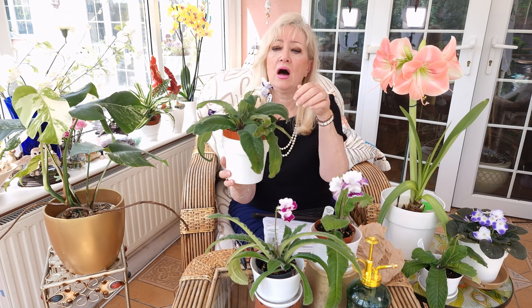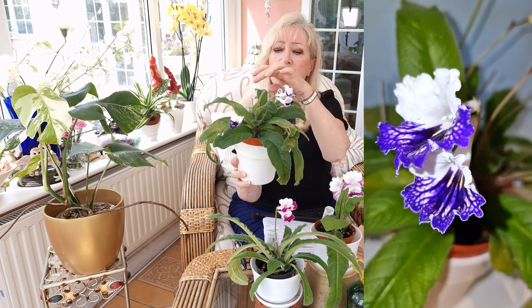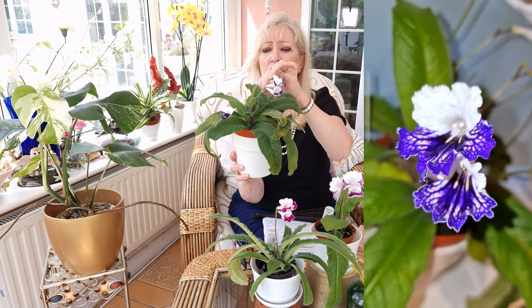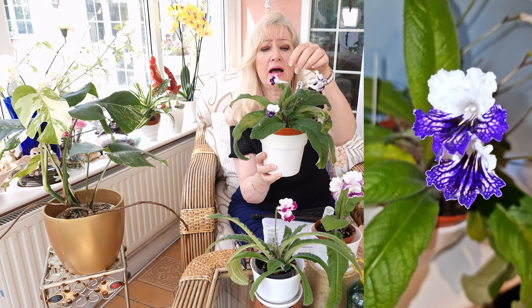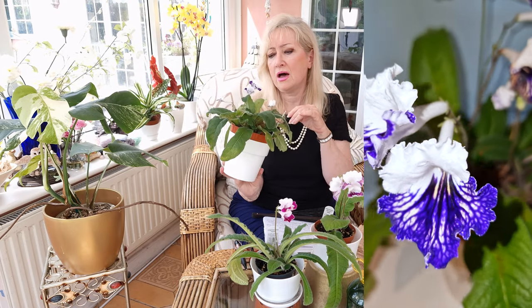I was going to do a quick update on my Streptocarpus from last year. This was the one I had — she started flowering now. She's absolutely beautiful — she's Carnival. She's already got quite a few buds, a couple of flowers starting, and she's got buds underneath coming up as well. Absolutely lovely — she will be quite a show soon. The Streptocarpus go on until probably the end of October, and then she'll just stop.